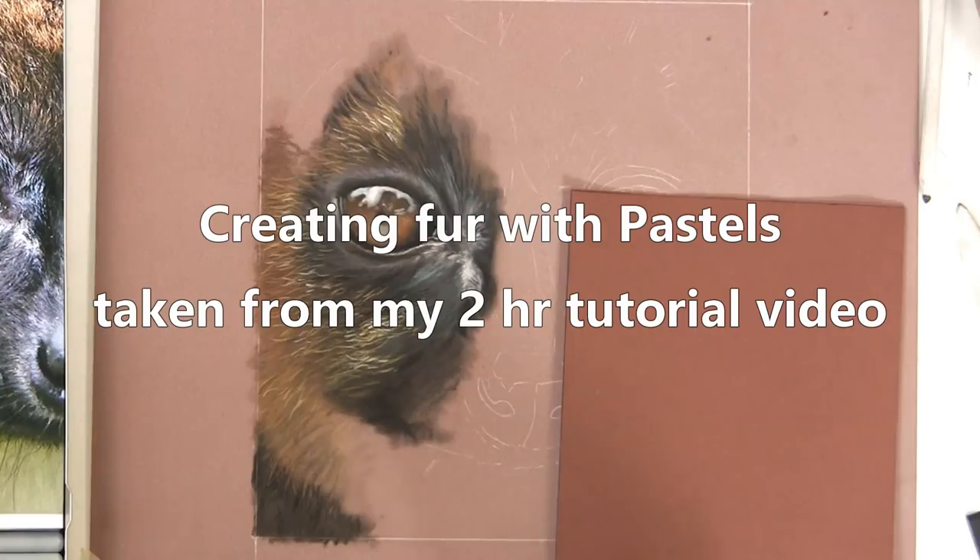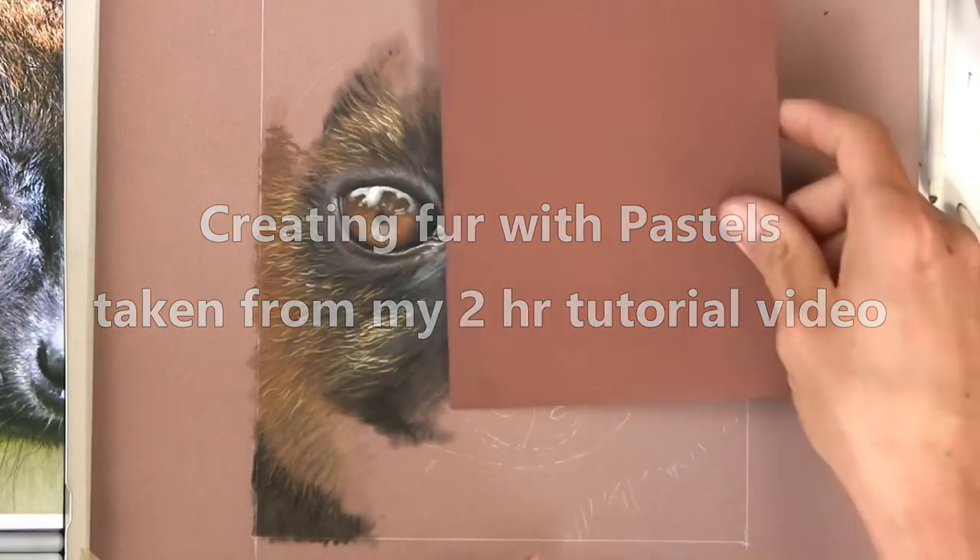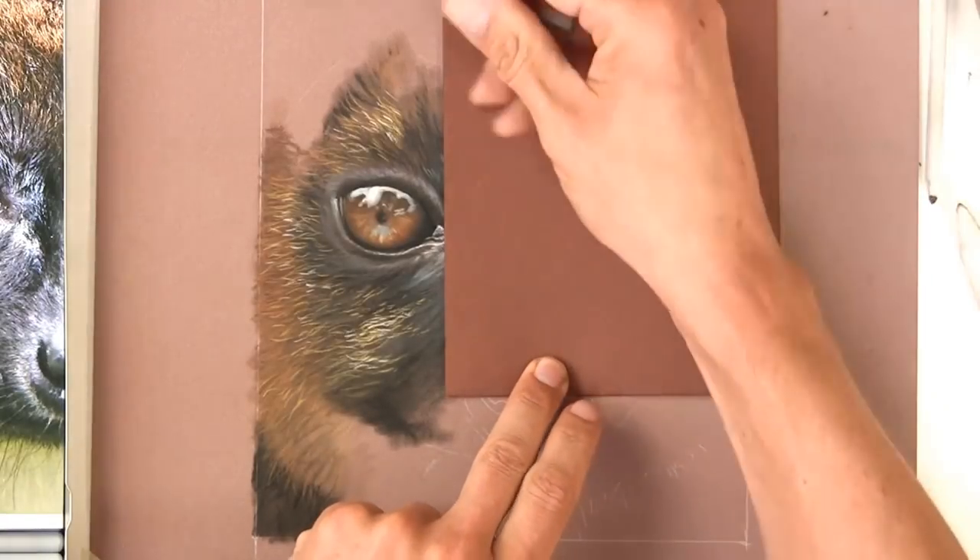I know now that I can recreate what I wanted to from the reference photo - that golden shimmering look. So I'm happy with that, that's calmed me down a bit.